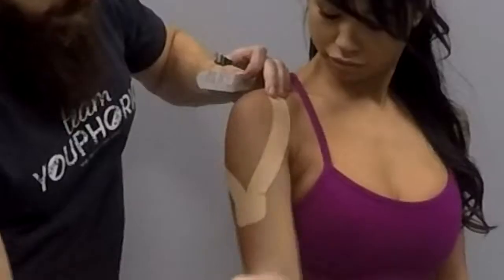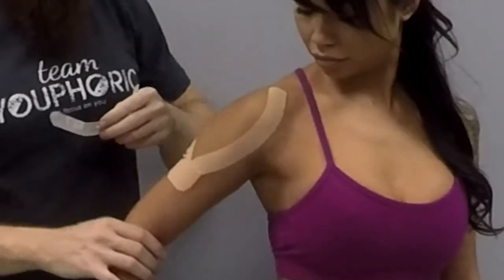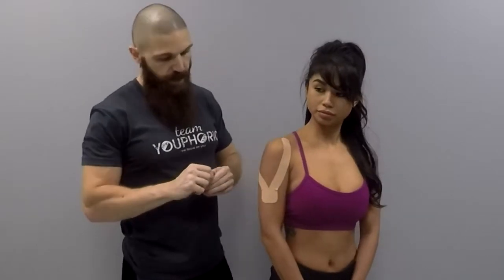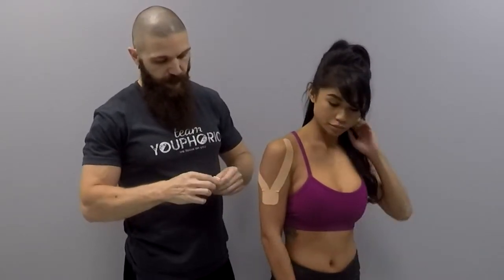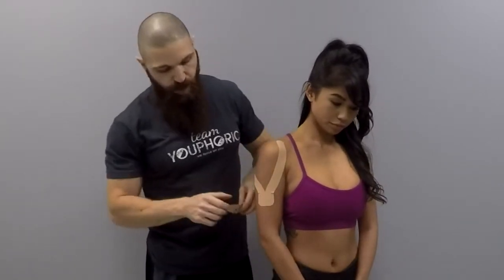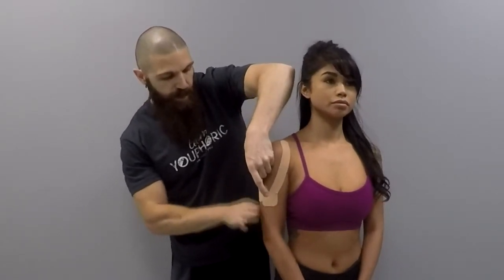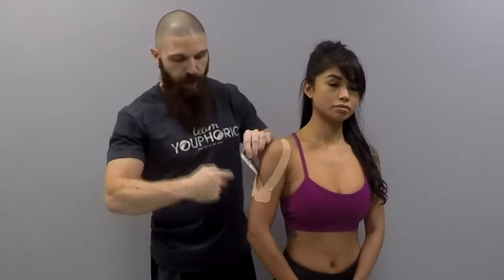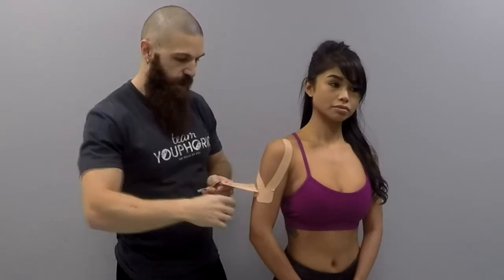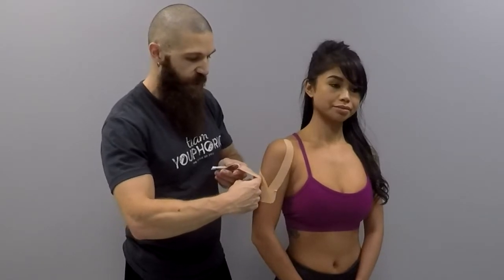Whenever they move their arm, there are going to be convolutions. So if you see convolutions when they move their arm, you know you did your job. Now, for the I-strip with the slit in the middle, just lateral to the Y-strip, you are going to apply your I-strip. Using your knuckle, put your knuckle inside of the little slit and create a little bit of a gap between the two.